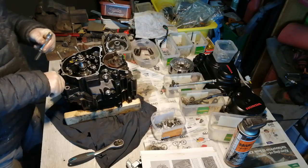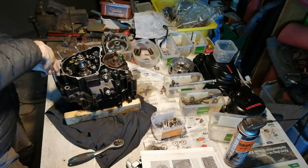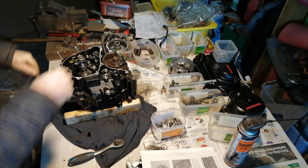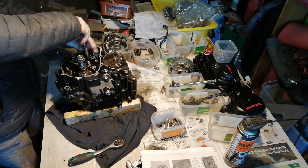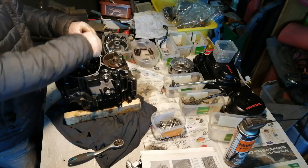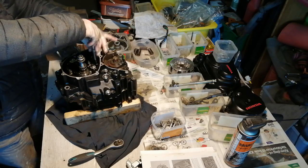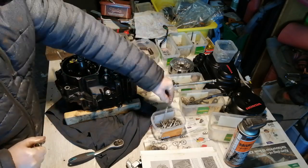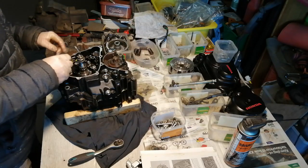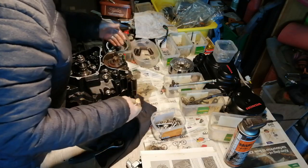One thing that's slightly worrying me with this engine is the fact that because it's new, the sealant that holds these two halves together is going to be in great condition, and I don't want to have to hammer it too much to get it to open. You can't really drive anything in between them because you risk damaging the mating faces and then it will leak forever more. You absolutely have to make sure you don't miss a bolt, because if you miss a bolt and then you're hammering away at it, you're going to break something.